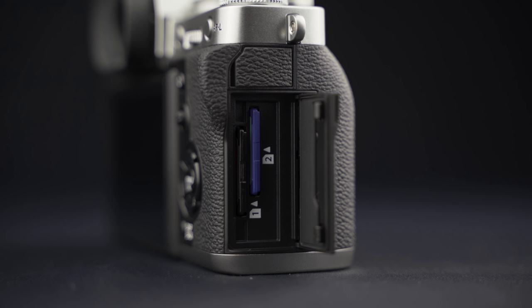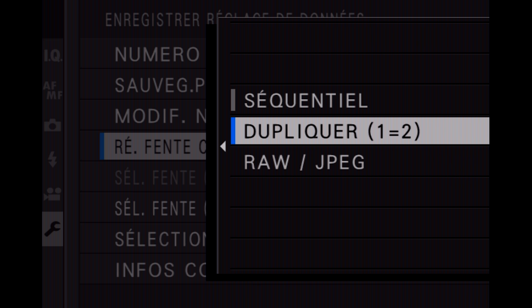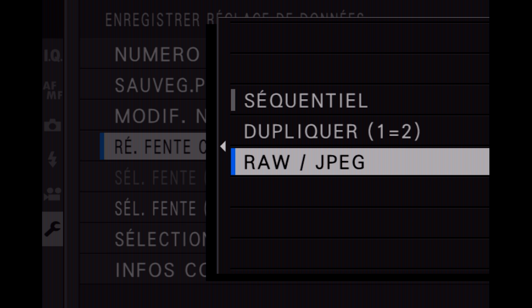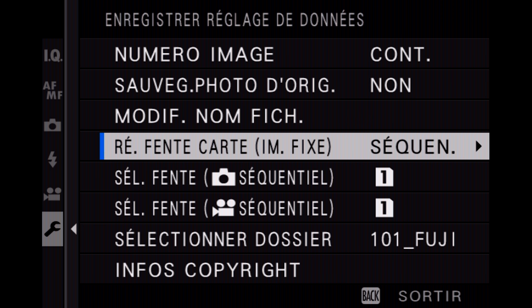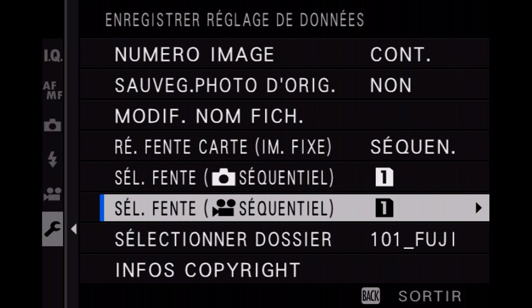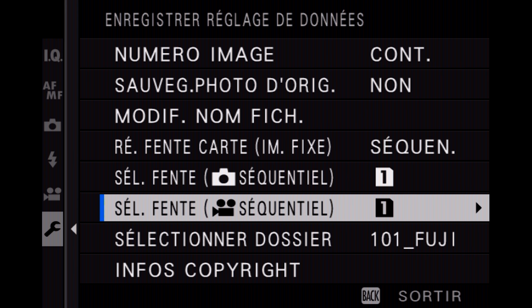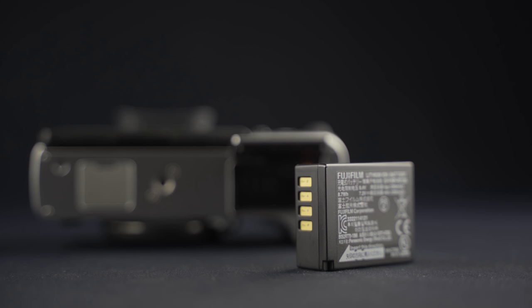Côté carte mémoire, on a deux emplacements pour carte SD qui supportent tous les deux l'Ultra High Speed 2. Dans le menu, on va pouvoir décider que la deuxième carte soit la sauvegarde de secours, ou encore enregistrer les RAW sur une carte et les JPEG sur une autre. Ça fait plaisir d'avoir deux emplacements, ce qui n'est pas forcément le cas des derniers hybrides sortis chez les autres marques. Au niveau de la batterie, ils utilisent la NP-W126S — pas de nouveauté à ce niveau-là.